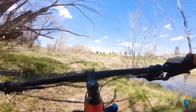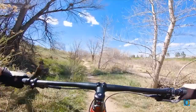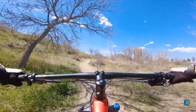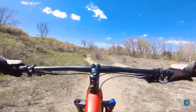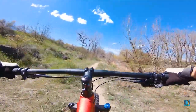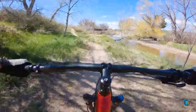Just busted down here. Surprised there's nobody down here — usually there's people walking around here with their dogs. I'm definitely noticing a lot better control. These wide bars are pretty awesome.